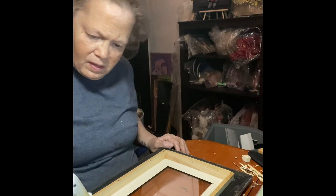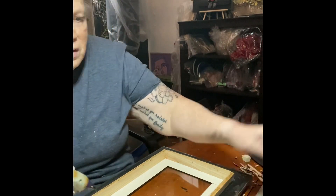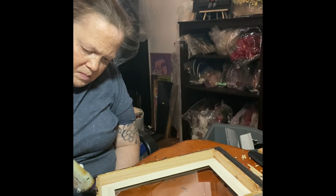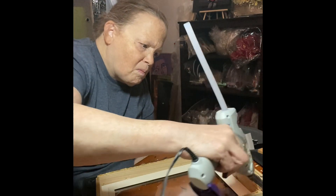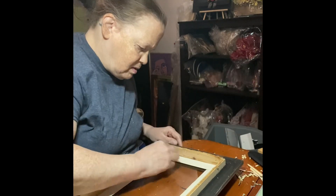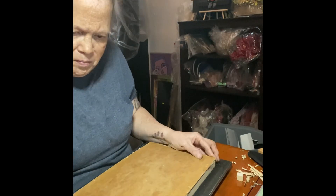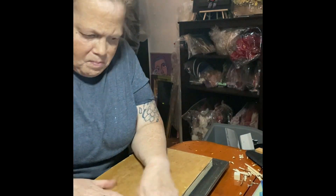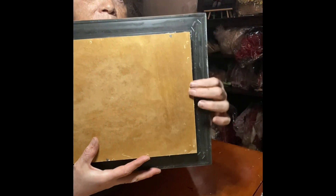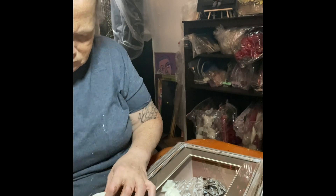So now the moment of truth - to add the backing to the frame. I glued it and I nailed some small nails to it. Look how pretty! Look at that! I'm keeping it just like that in the back - let it be known that it is handmade and refurbished.